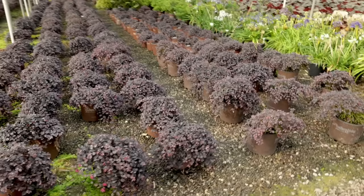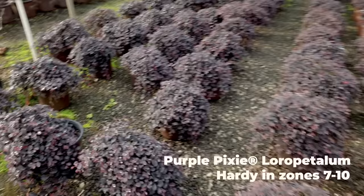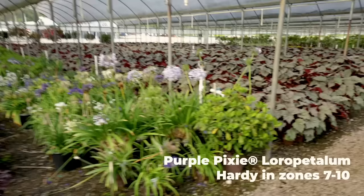There's some Purple Pixie loropetalum in here. I think they hide some away for cuttings because the best cuttings on these when they're trying to make new plants are the pieces that are hanging over the edge. So I think these are probably stashed away to make sure there are lots of cuttings available.